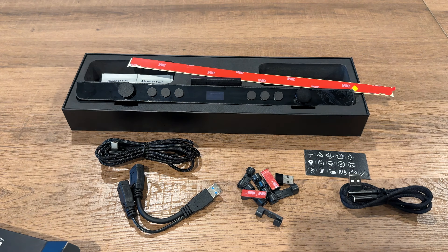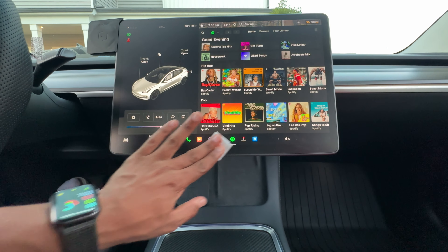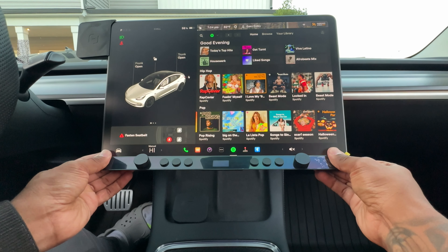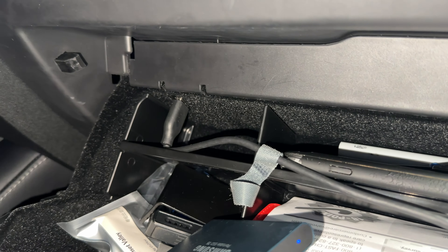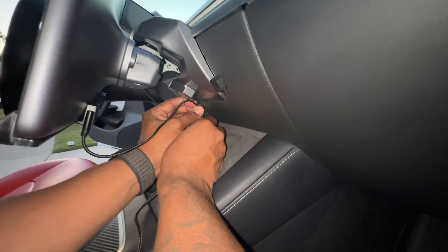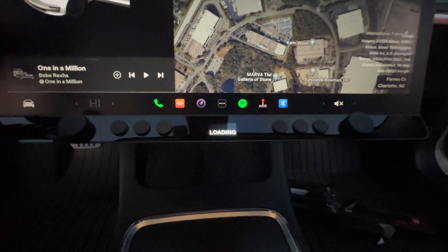Now that we have everything unboxed, let's get it installed. Installation is extremely simple. First, use the included wipes to clean the bottom of the screen where the Control Bar will be placed. Then, peel off the 3M backing, line up the Control Bar, and attach it to the screen, pressing firmly on the unit for five seconds on each spot to make sure it's completely bonded. Next, we'll need to power on the unit by plugging it into a USB port. You can either use the port on your glove box or the USB ports in the back seat. I chose to use the back seat since I have a glove box organizer that won't allow the wire to fit. You can route the cable by first plugging it into the Control Bar, then run the wire behind the screen using the cable management clips. After that, simply run the wire along your center console by tucking it underneath the trim until it reaches the USB port in the back and plug it in.